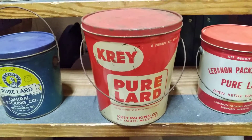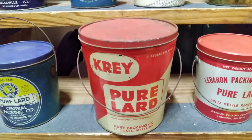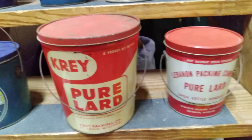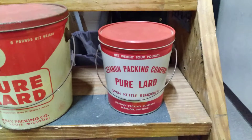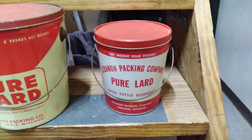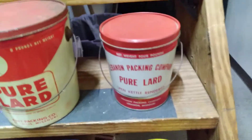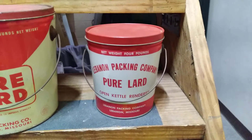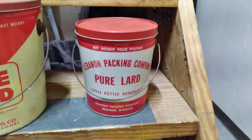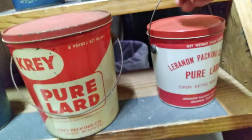The eight-pound Cray — that's the St. Louis, Missouri can. I do have the four-pound that matches it. Then the Lebanon Packing Company — that's a real clean little can from Lebanon, Missouri. It hasn't been cleaned yet, but it's already pretty clean and I know it'll clean up a little bit better. It's got good bright colors, not a lot of graphics on it, but it is clean.